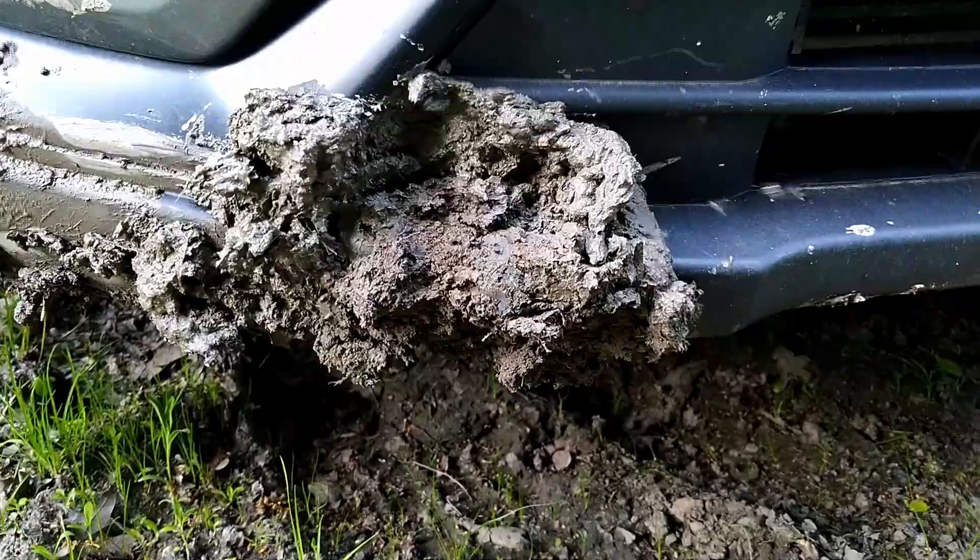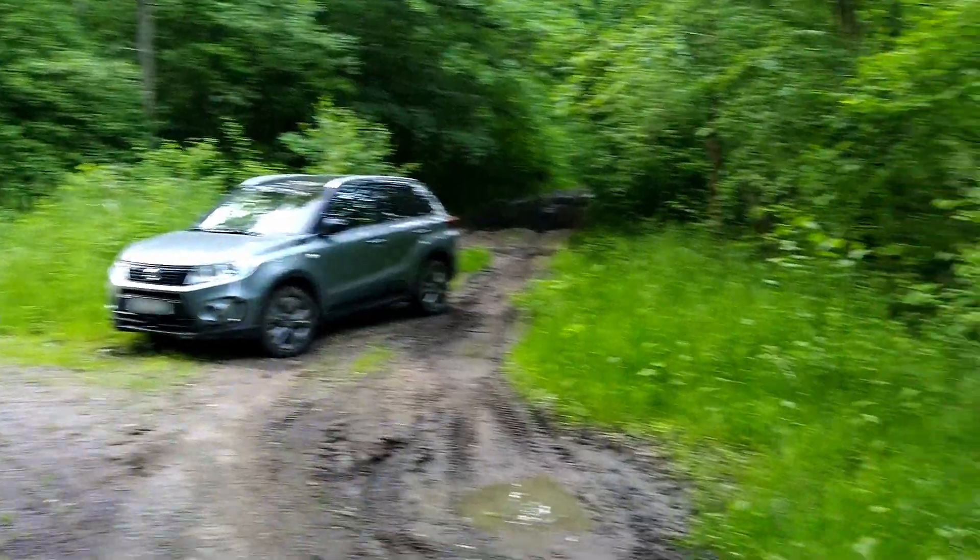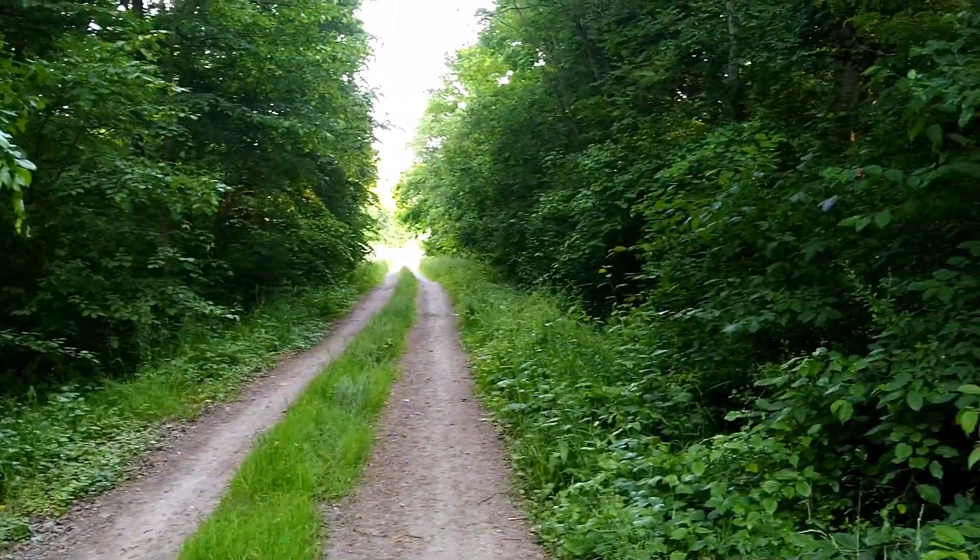As expected, I am covered with mud. Even the car seems to be less dirty than me — it only picked up some mud on the front bumper. That is it for today. Thanks for watching. See you in the next one.